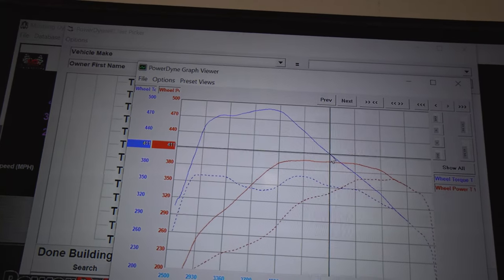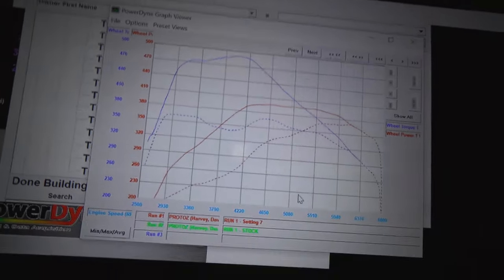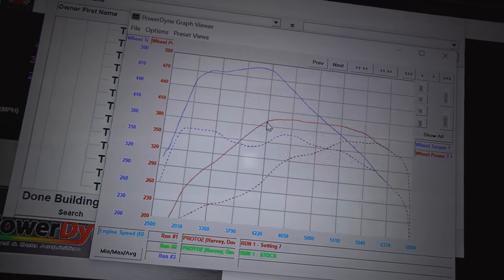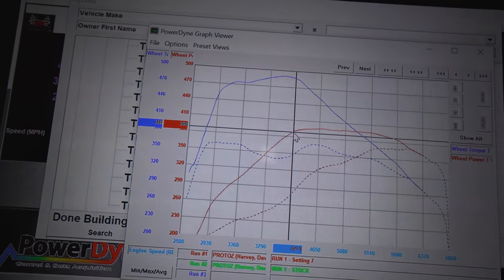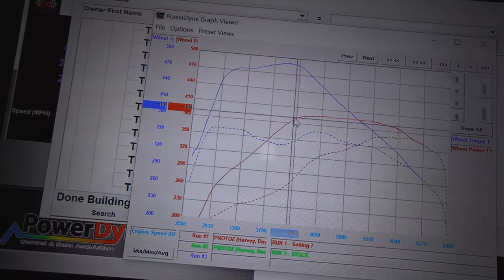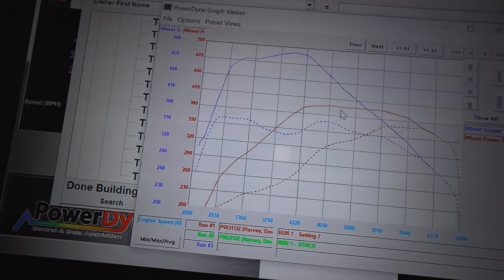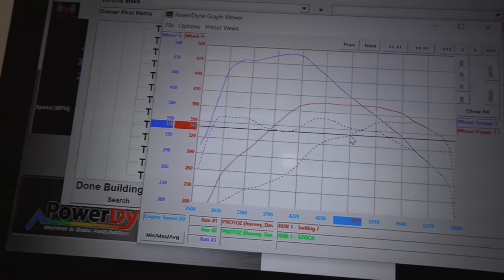Now let's talk horsepower, because that's what everybody wants to know. At around 4200 RPMs — where the power should be strongest — we see 388 rear wheel horsepower compared to only 276 stock. That is roughly 110 rear wheel horsepower difference, which is pretty impressive. And that power continues: even at 5000 RPMs we have almost 400 rear wheel horsepower compared to about 340 stock — still a 60 horsepower gain.